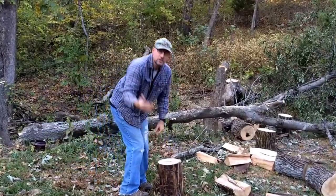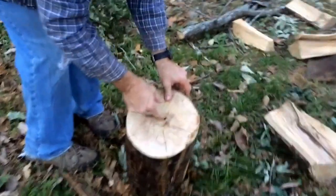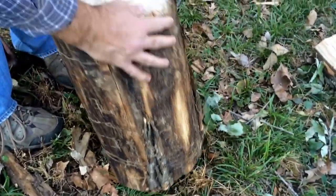You can see where the force was applied and went down. You can see where it struck, and you can see where it's loosened it up, and it's starting to split the log.